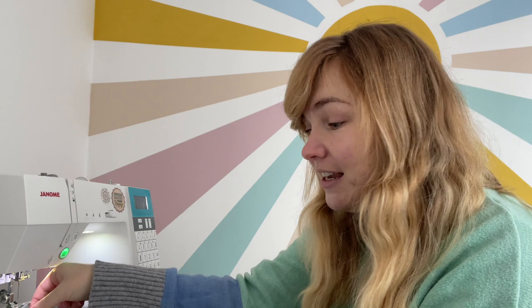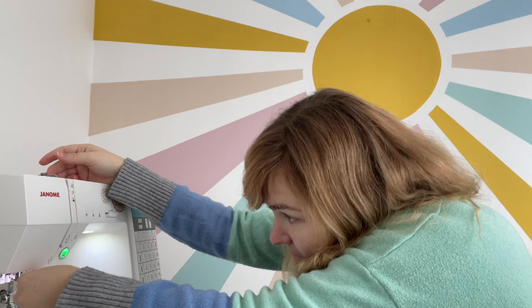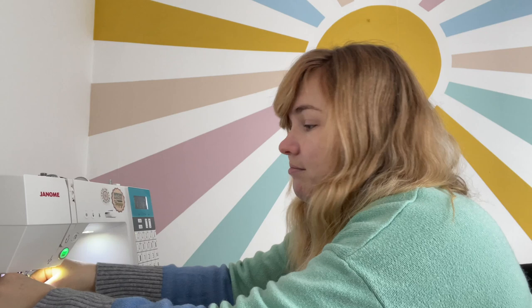My time is definitely designated to Willow at the moment, just making sure she has everything she needs. As a newborn she's pretty hard work, so I'm coming to terms with getting back to work and being a new mum and how that's all going to work for me and my little family. Chris is back to work this week, so we're navigating how I'm going to get back to content creation.